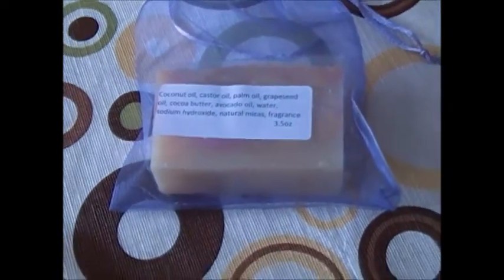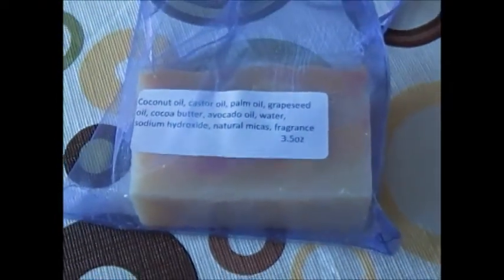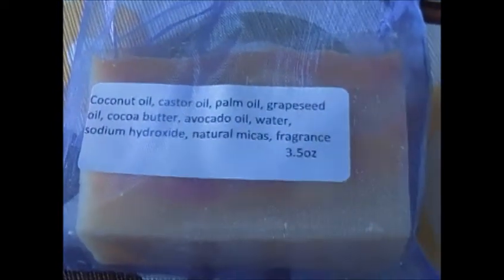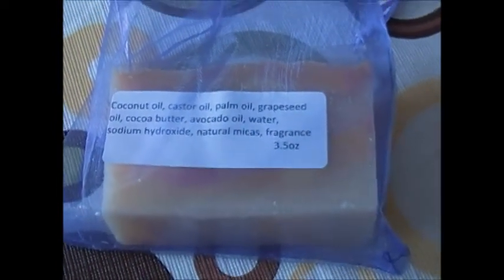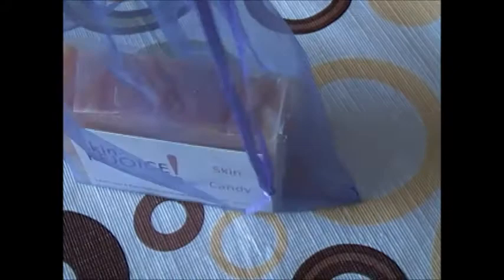This is one of our kind of medium sized bars. Look at the color in that — that is beautiful. And it looks like candy! So when you get this, if you have children, you're going to have to keep it out of reach of children, because they may think it's candy. And of course, it feels good and it works well.